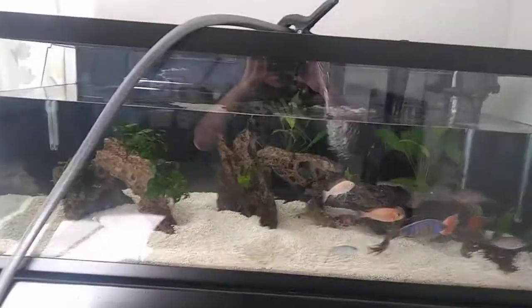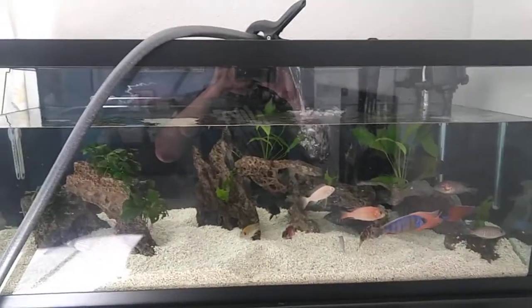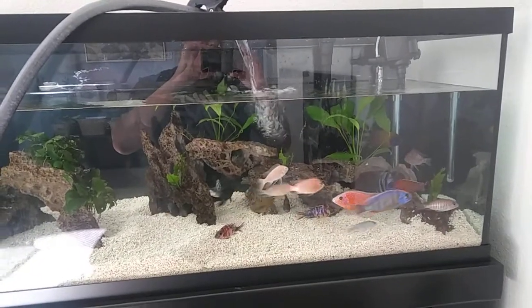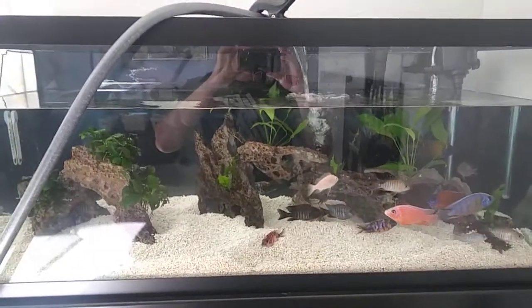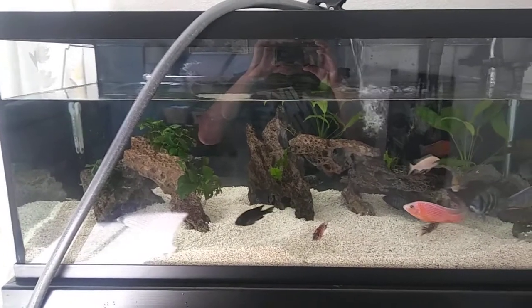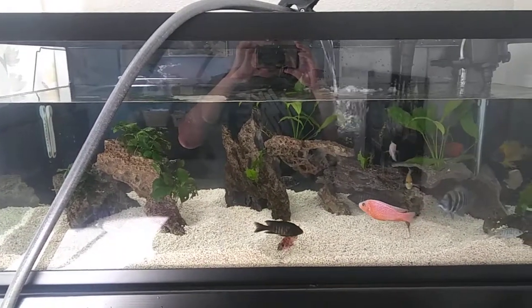Just refilling it. All the fish are kind of stressed out, but that's normal. Got my sponge and scraped off the algae that was building up on the front glass.